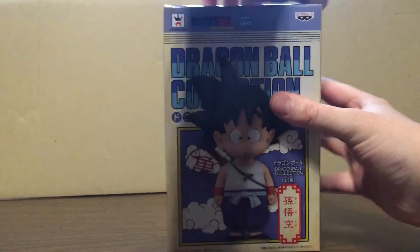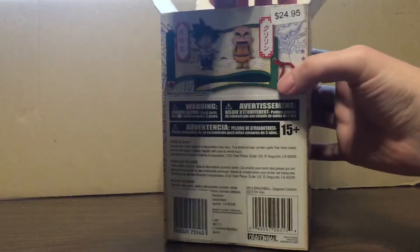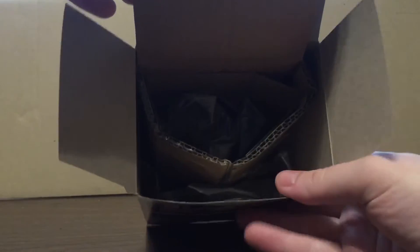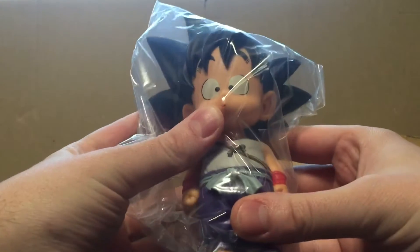Let's open this guy up. I've already cracked the seal, but I have not actually opened the box — I just cut the tape to make it a little more painless. There are areas packed in there. Let's lift this out. There's his base; nothing left in the box. Set that aside. Here's his stand. And here's Son Goku himself — he's a nice figure. He comes in just one piece, no assembly required aside from placing him on his base.